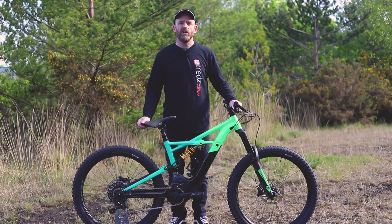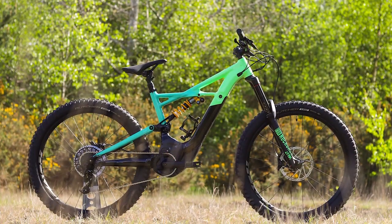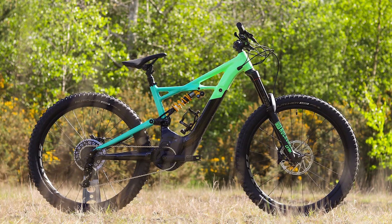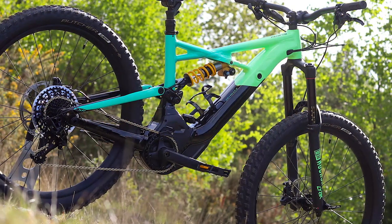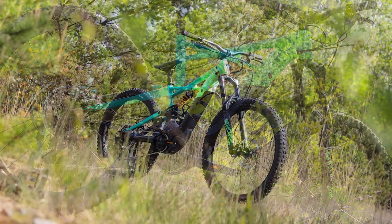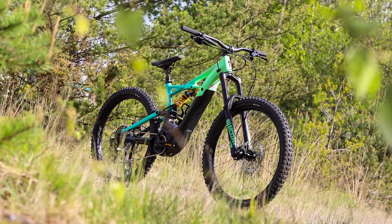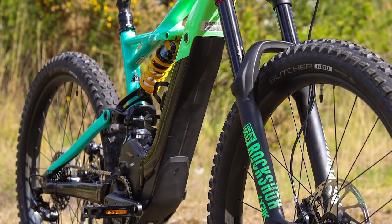The Turbo Kenevo is a specialised long-travel electric mountain bike. If the Turbo Levo is a Stumpjumper with a motor, then the Turbo Kenevo is an Enduro with its own built-in uplift. With similar lines to the Enduro, the Turbo Kenevo is built for taking on challenging bike park trails as well as steep technical hand-cut tracks.